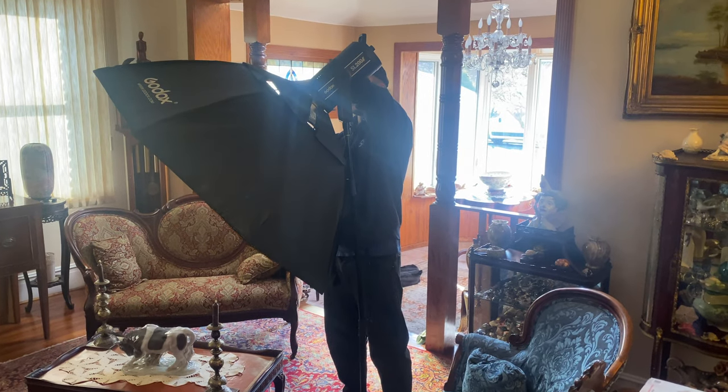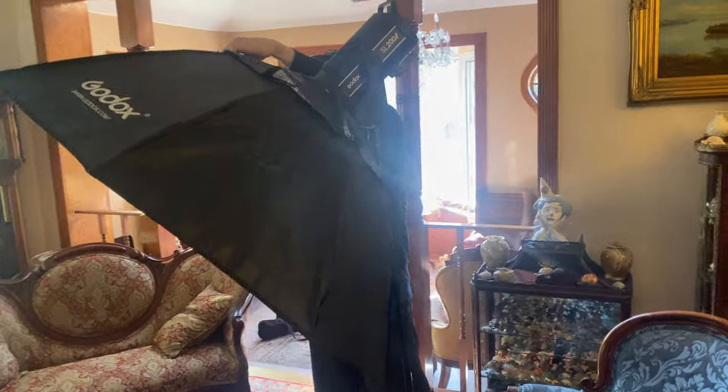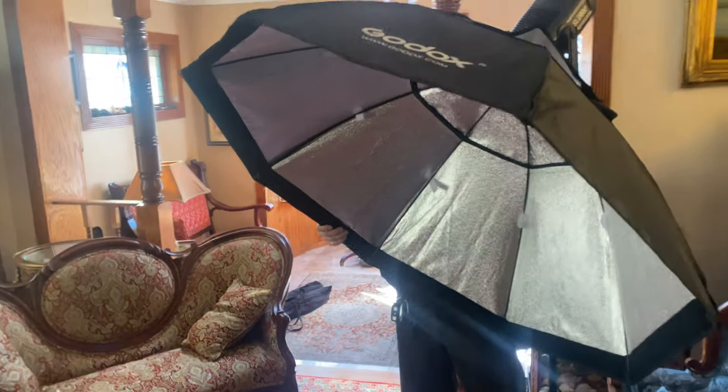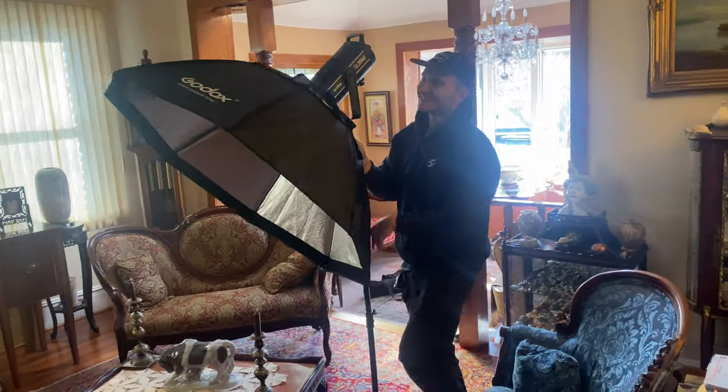Ladies and gentlemen, you're watching the process of how it has to be done when you are properly filming for a YouTube channel featuring myself. This is properly done, yes. And we have some help. This is how the pros do it, and I am taking notes because that is exactly what I have to do in order to step my channel up to the next level.